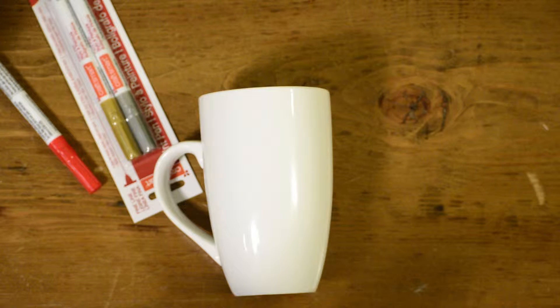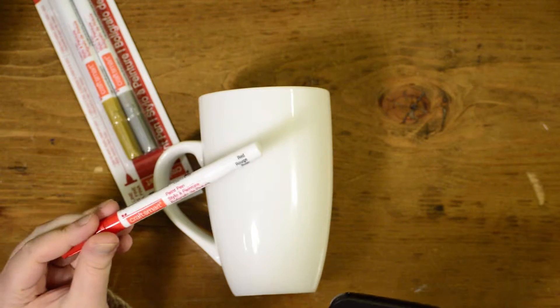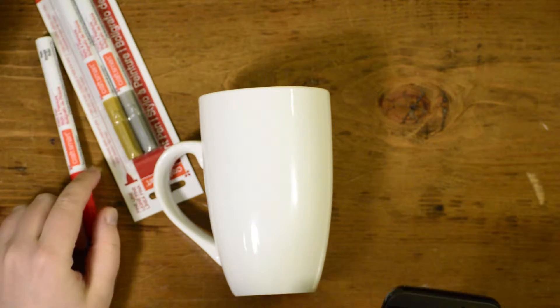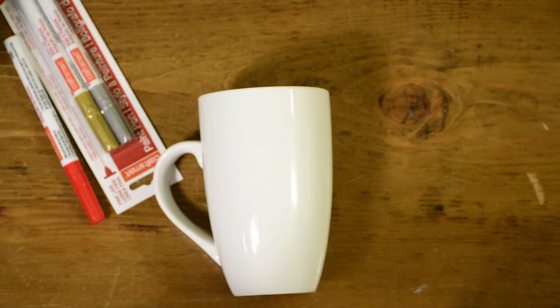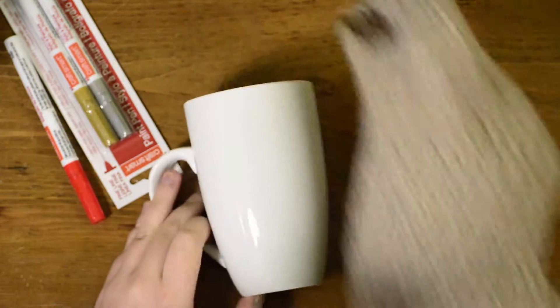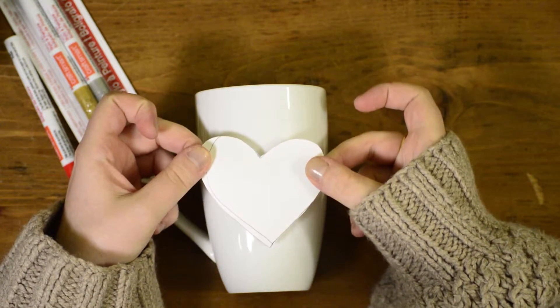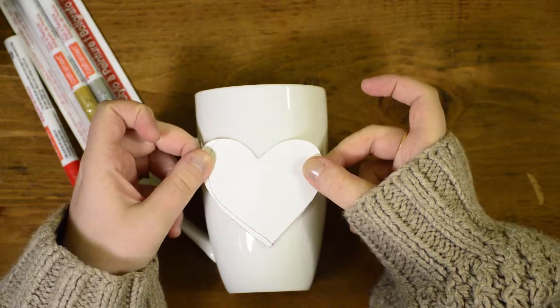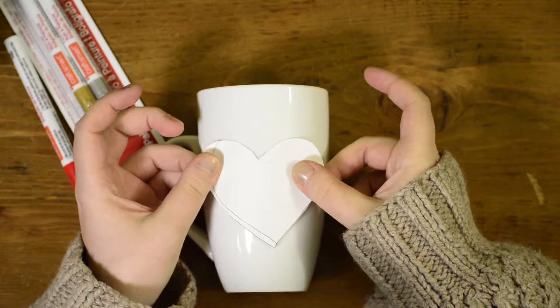So the first one I'm gonna do is called a confetti heart mug thing — I'm not entirely sure what it's called. What you need is a mug, some paint markers — I got these from Michael's for $3.99 a package of two — and some kind of sticker or vinyl sheeting for the shape. I got a sticker that I cut out of sticky paper, and it's really sticky so I was sticking it on my pants to make it less sticky so I could peel it off later.